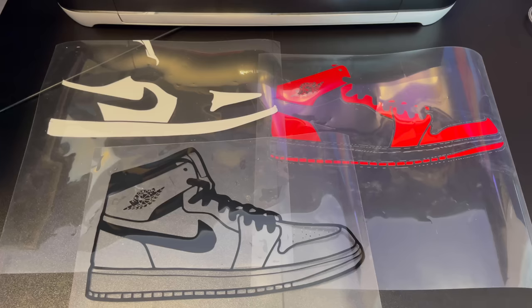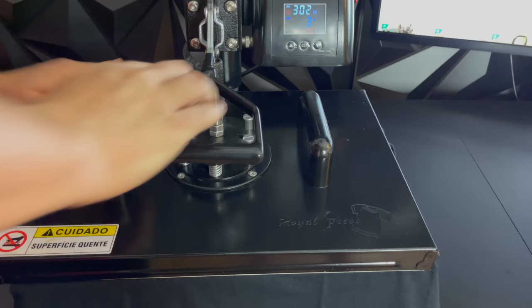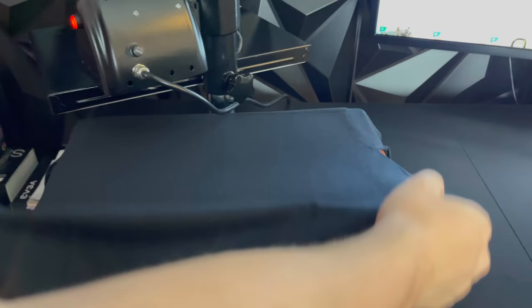Now that all three layers have been weeded, it's time to heat press them onto the t-shirt. The first thing that we're going to do is take our blank t-shirt and pre-press it to get all the moisture out. This will ensure that the vinyl will stick on the shirt and the shirt will last a long time. You should press at around 300 degrees for no more than 10 seconds.